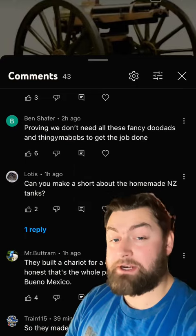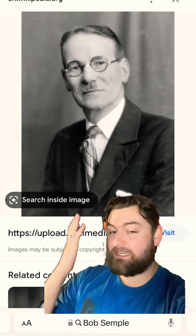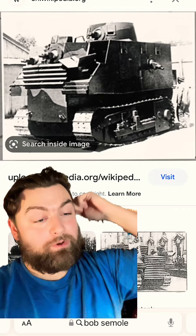Can I make a video about homemade New Zealand tanks? Why, yes, my friends, I can. If we're going to talk homemade tanks, the classic example you have to bring up is the Bob Semple, named after the minister who created it. Unfortunately, one of the less flattering nicknames was also the Bob Semple — simple as in stupid, not easy.